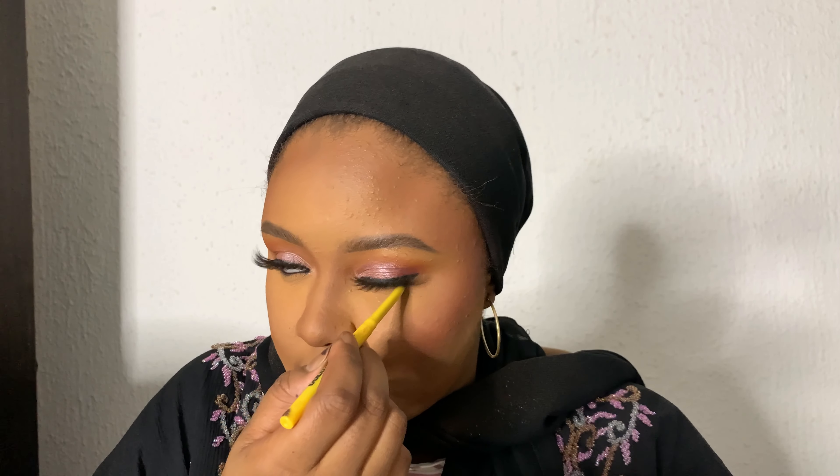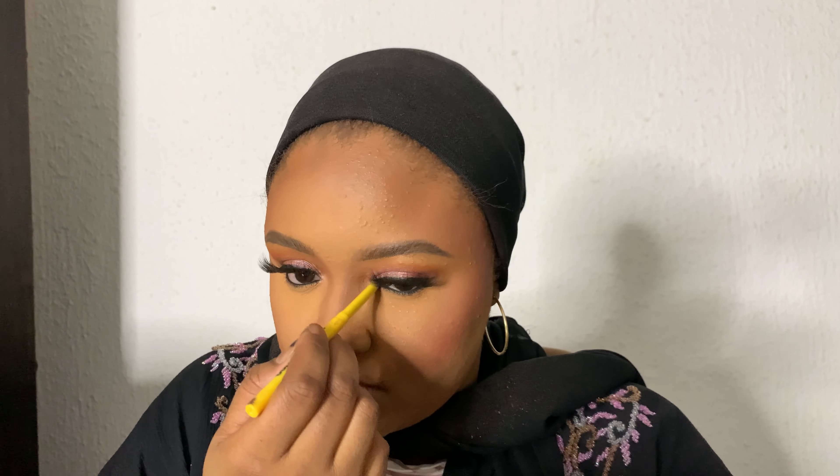Now I'm going to lightly contour the nose as well — very lightly, you don't want it to look very dark or have any harsh lines. Then I use a black eye pencil on the waterline — any black pencil will do.